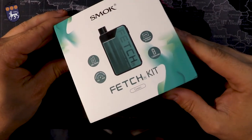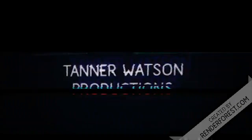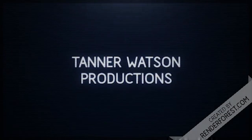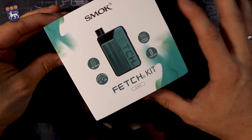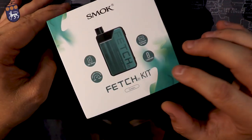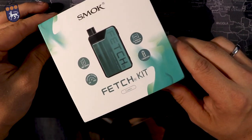Hey guys, welcome back to the channel. Today for review I have the Smok Fetch Kit. As soon as I saw this mod I had to get my hands on it — I was so excited. It's just a beautiful mod and I love the color. It's my favorite color. This teal — they actually label it as green but we're going to call it teal for these purposes.